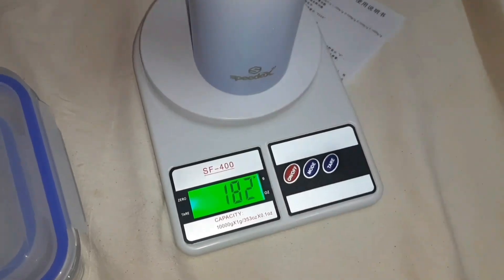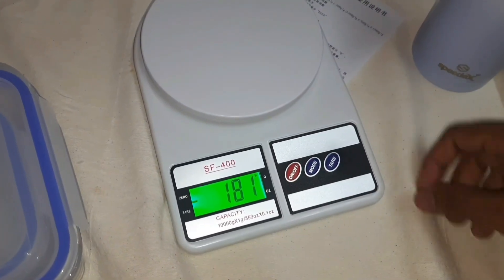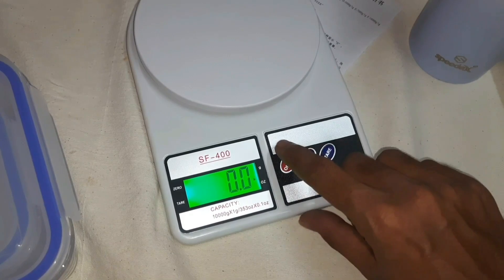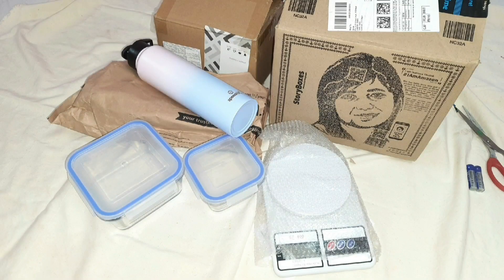It's a very heavy weight. There are links in the description below. It's a whole brand. Stay tuned for a nice review. Thanks.